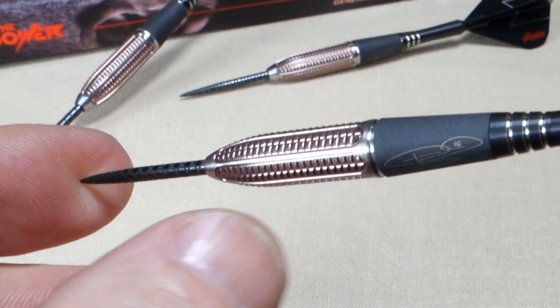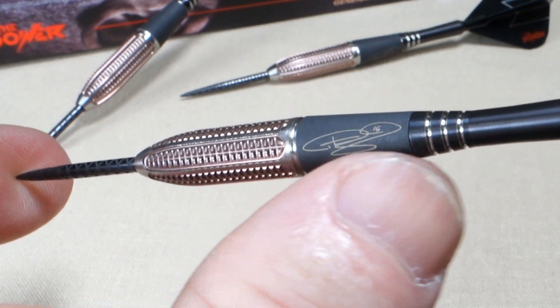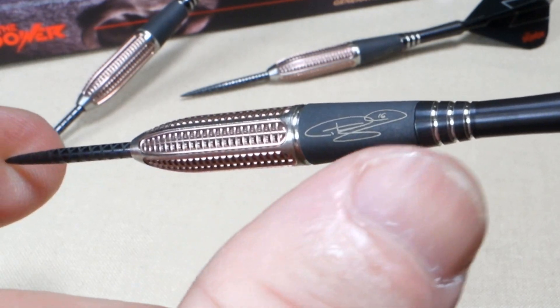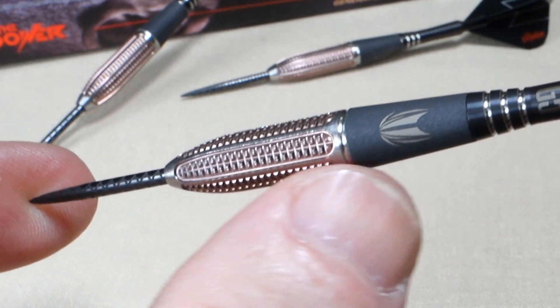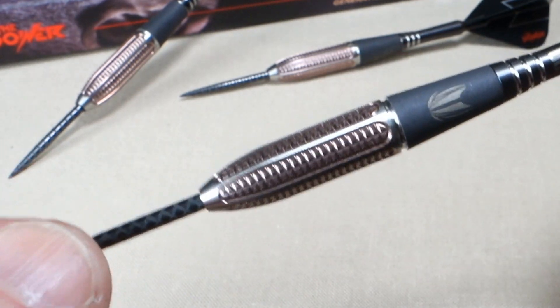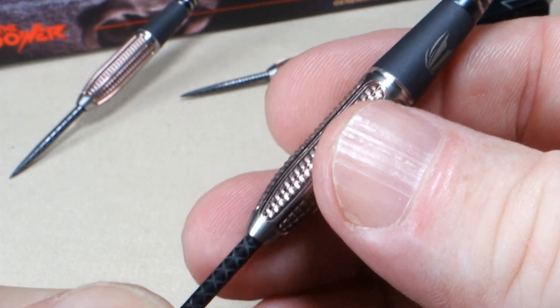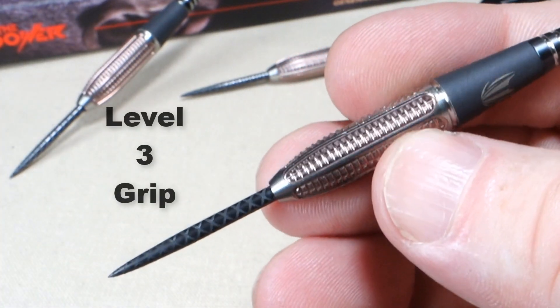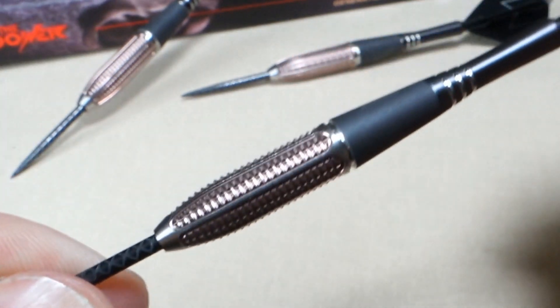We've got the gold PVD coated front end. On the back end, we've got this sandblasted smooth section. You can see the Phil Taylor signature there. If we give that a little 180-degree spin, we've got the Target logo. Even with all this machining, I would probably only say it's a level 3 grip on a scale of 1 to 5. It's not really all that grippy.